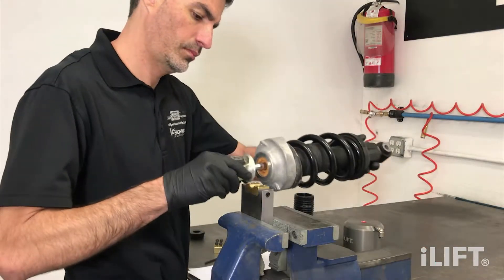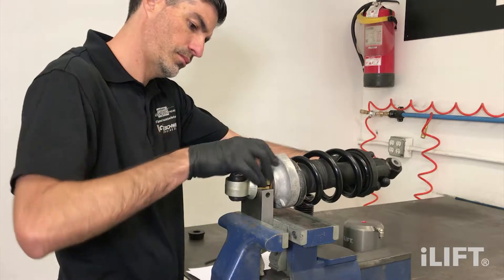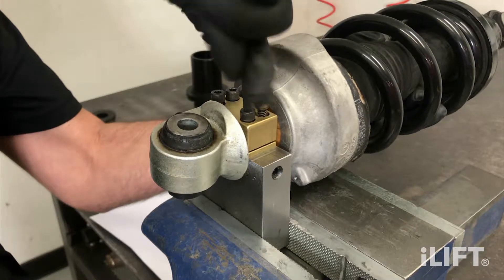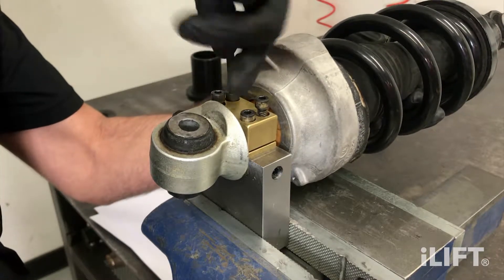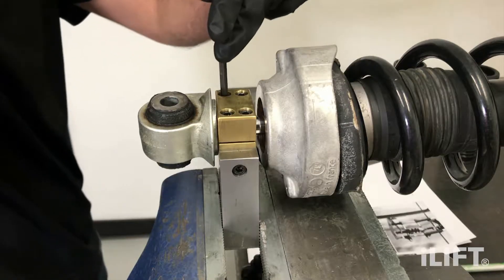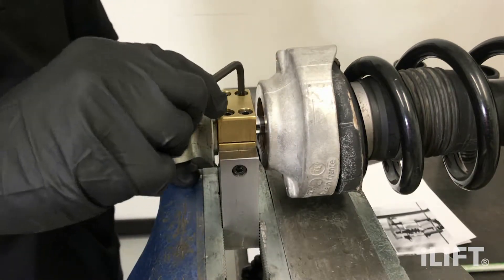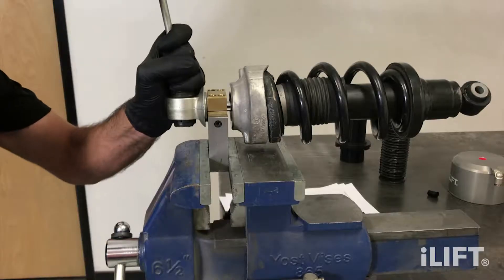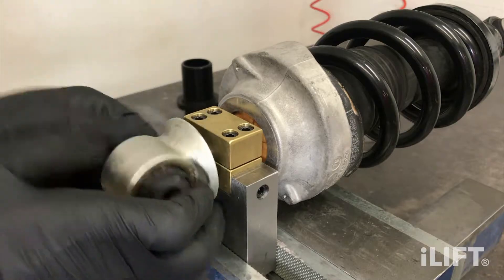Using the factory shock absorber clamp tool, which is Audi part number T40177, or a soft shaft clamp tool made from aluminum or brass, firmly clamp the top of the shock absorber rod as shown. Important: do not grip the shock absorber shaft with steel jaws or damage will result. Using a breaker bar, break the top mount loose, being careful with the electric harness that exits the top mount.